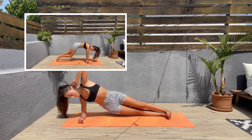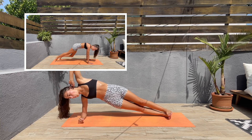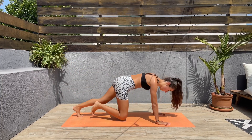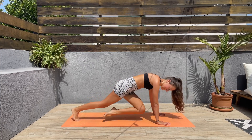For the next exercise we'll be doing mountain climber twists. Let's come to a high plank and let's bring the right knee to the left elbow and the left knee to the right elbow.